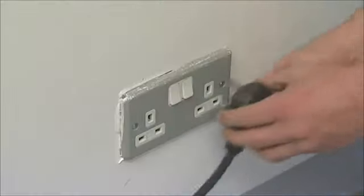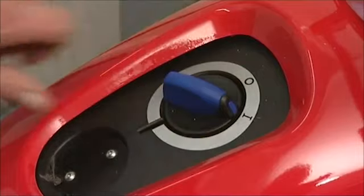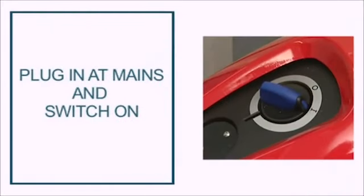Then plug in the Mobile 8 unit, switch on at the mains and the blue on switch on the unit. Remove the lance from the holster and unwind the hose.